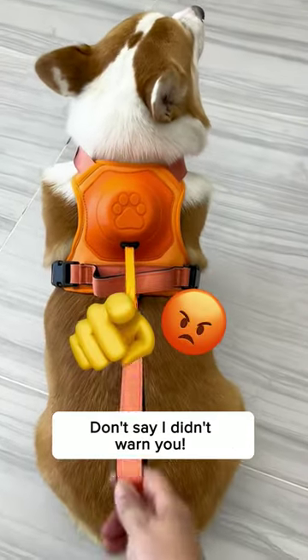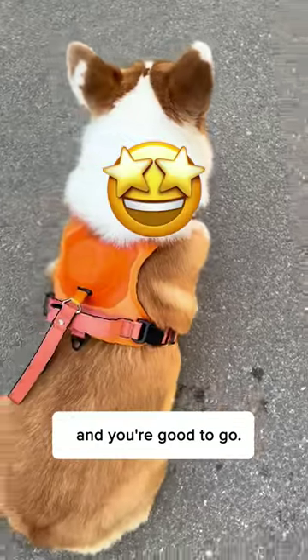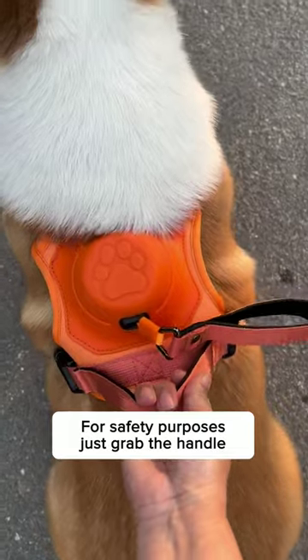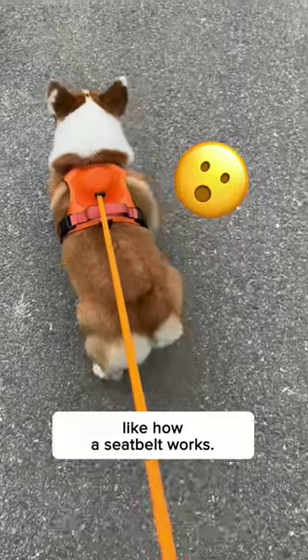Scroll away now if you're easily triggered — don't say I didn't warn you. Super easy to wear, just buckle up on both sides and you're good to go. It has a retractable leash so I can free my hands when no one is around. For safety purposes, just grab the handle or do a quick pull on the leash and it'll get locked in place instantly, like how a seatbelt works.